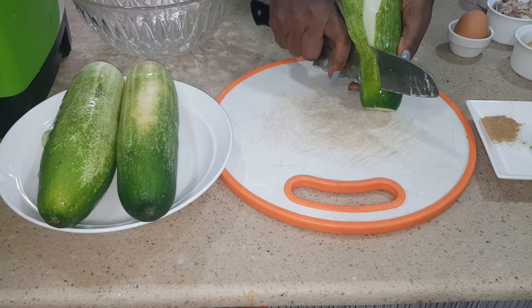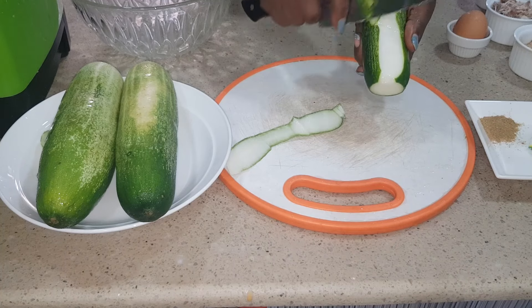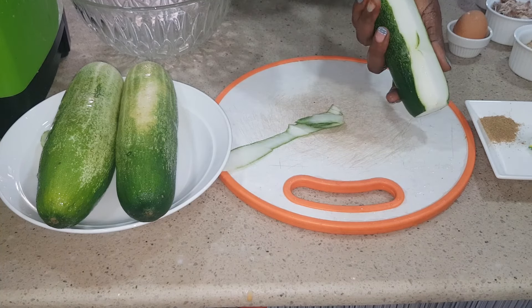I'm peeling the cucumbers now. Just peel, then take out the seeds. Some cucumbers are bitter.